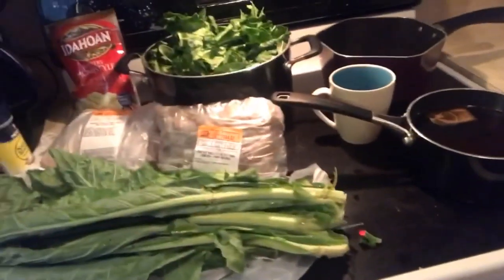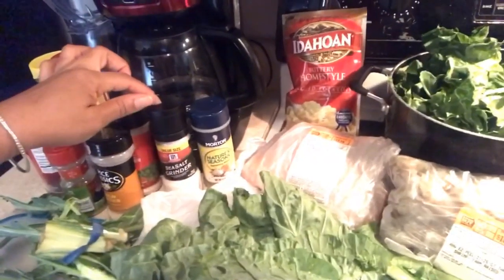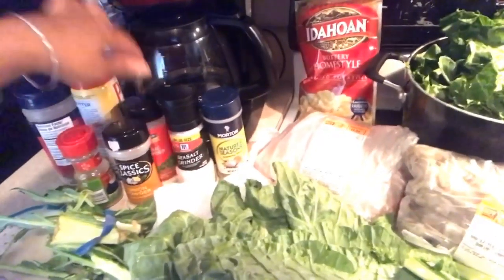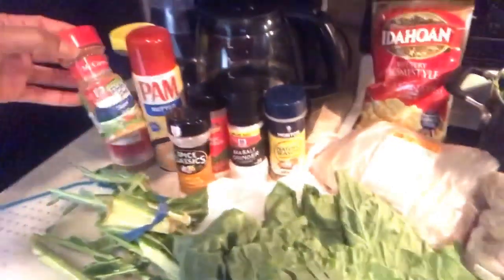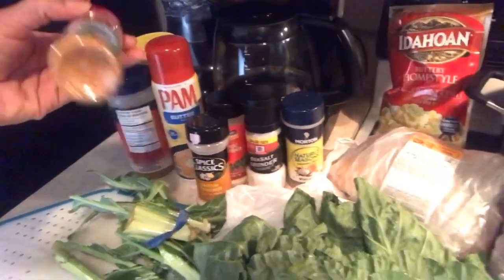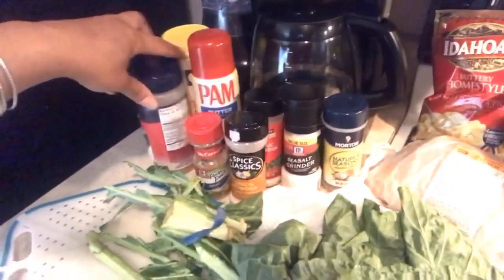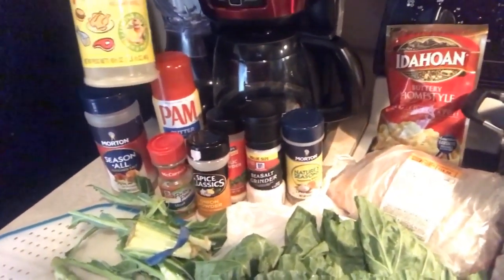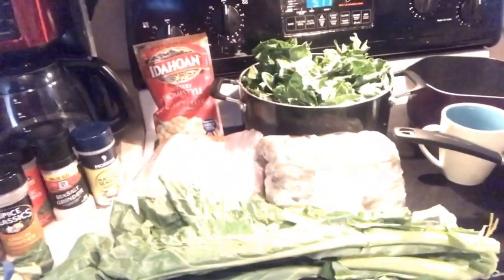I'm going to show you what seasonings I use to cook the greens. I do have Nature's Seasoning, sea salt, onion powder, garlic powder, pan butter spray for the bottom of the pan, and some steak seasoning — one of my favorites to use in almost everything because it has such a variety of flavors in it. I also have Sazon and Goya, which is really good for seasoning up almost all my meats.